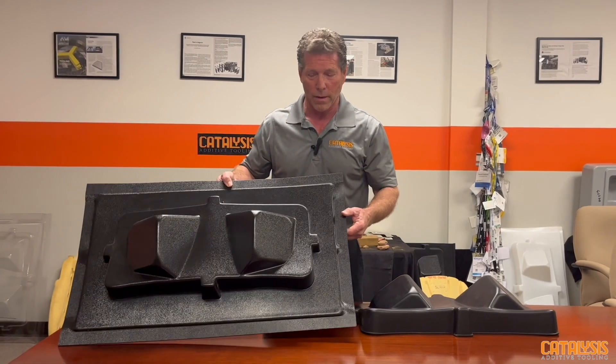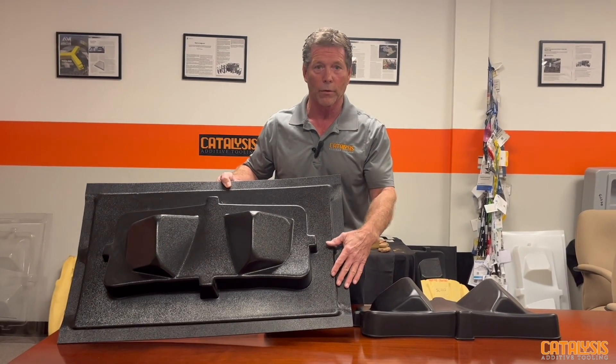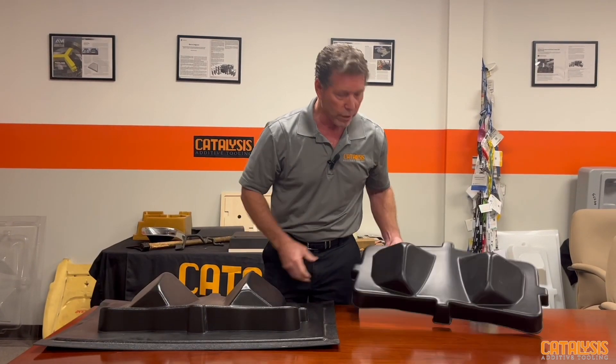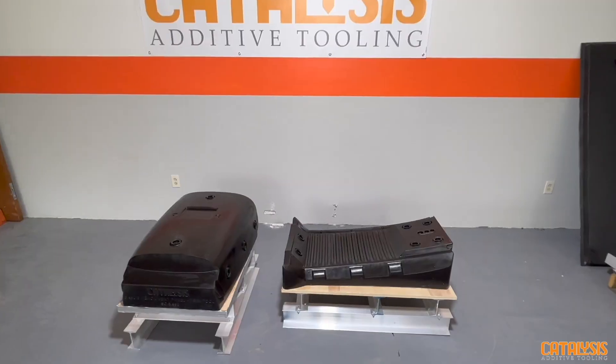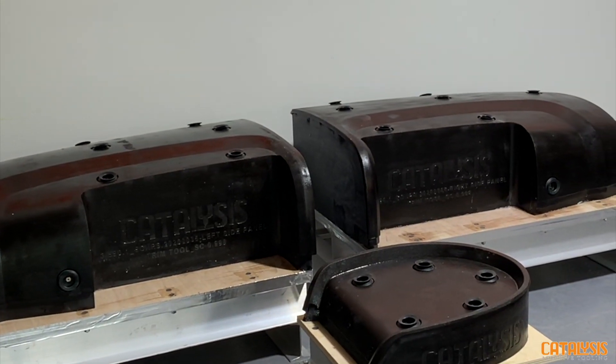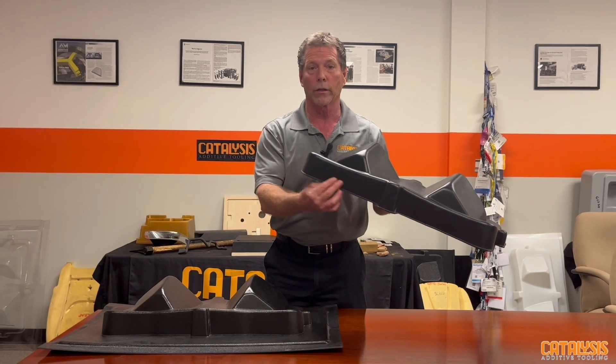This is a typical part, so there's a lot of runoff of material when you form it. You have to trim this part to get your final part. What's very important on your trim tools is the repeatability of the fixturing that repeats every time, so you get good quality trim.